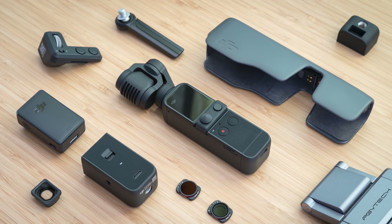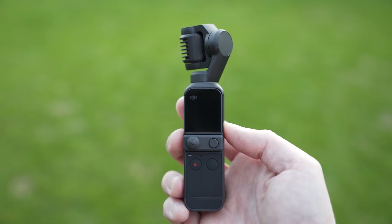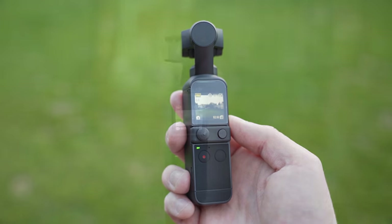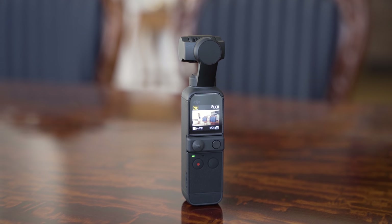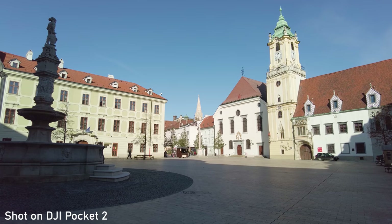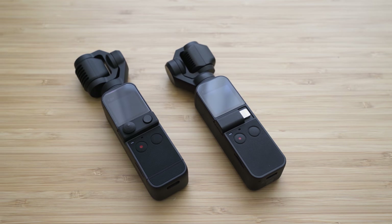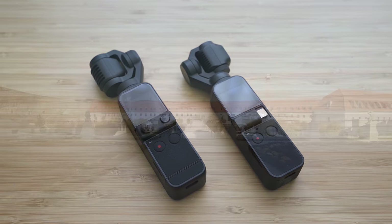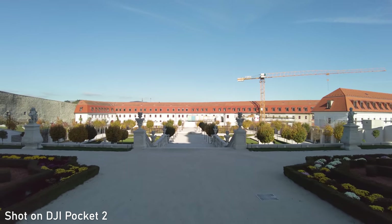Hello my friends, today we will take a look at DJI Pocket 2. The original Osmo Pocket is still one of my most favorite cameras overall. It basically brought gimbal stabilization to the masses and proved to be a great tool for content creators. DJI Pocket 2 may look similar but it is quite a different device. In this video we will take a look at the performance and feature set of Pocket 2 and I will try to help you decide whether you should get one.